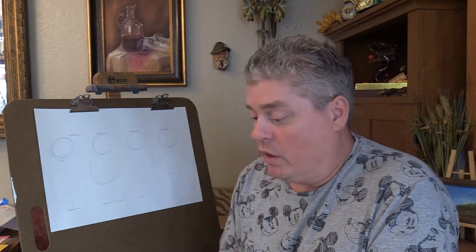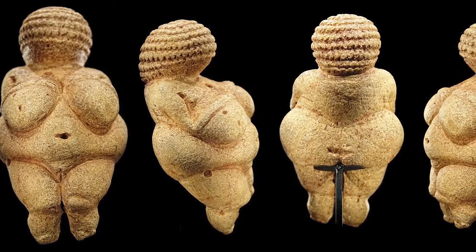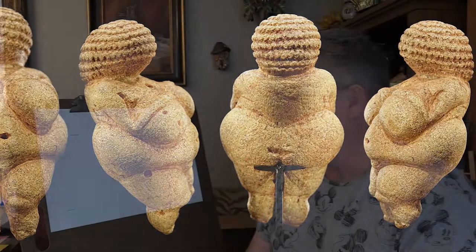So the first sculpture we are looking at in this series is the Venus of Willendorf. I have provided you with four different angles: a front view, two side views, and a back view.